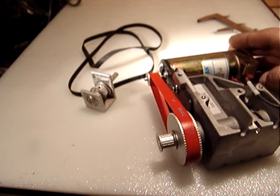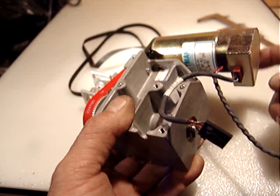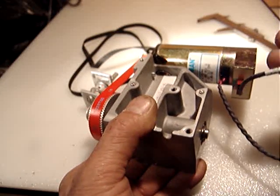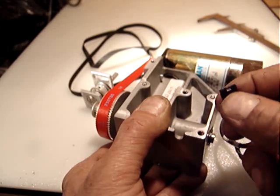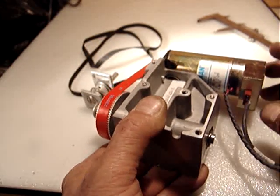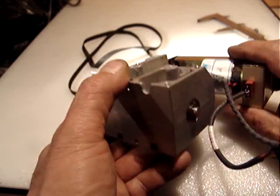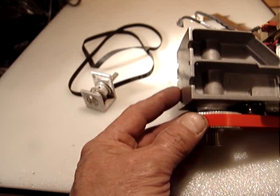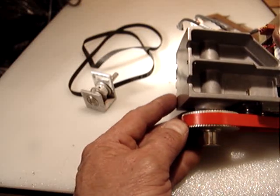The motor is working properly and is very quiet, which means the optical encoder is running fine. I'm not able to test the encoder but it's just four wires: A plus, A minus, B plus, B minus. It's a 512 counts per revolution encoder. The motor is very nice — a great piece to drive a spindle or a linear actuator.